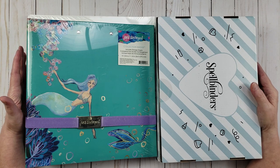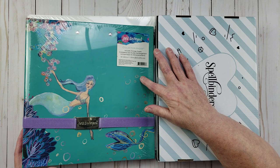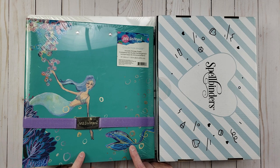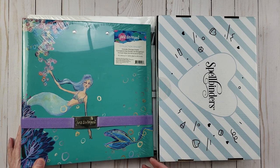I'm going to get started by showing you the Jane Davenport collection binder. This binder comes with 10 storage sheets, and I did buy six of these. The original retail price was $30, but they had it on sale for $5 each. So I was able to get six of them for the price of one, which I thought was super awesome.